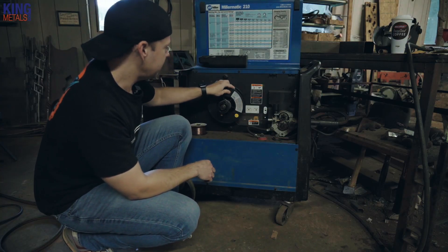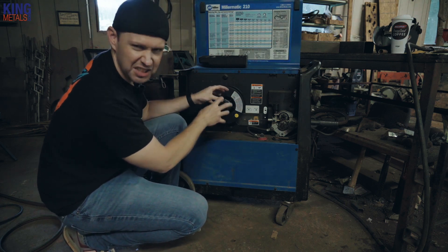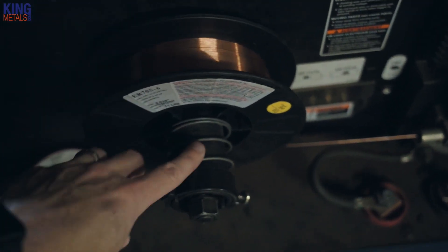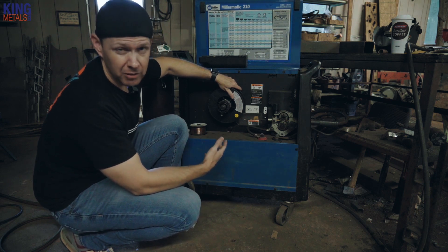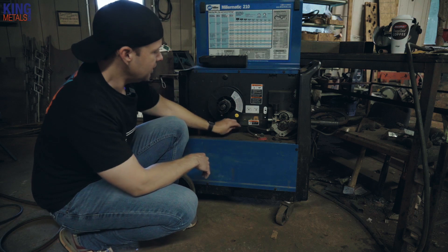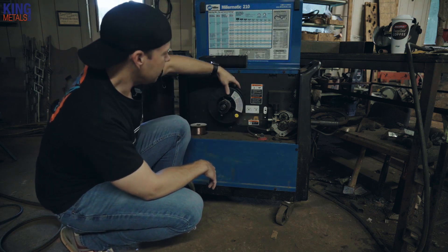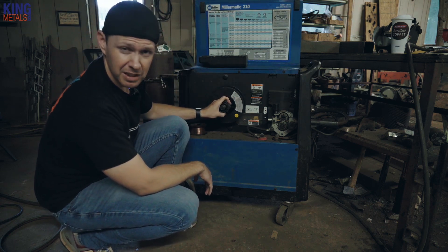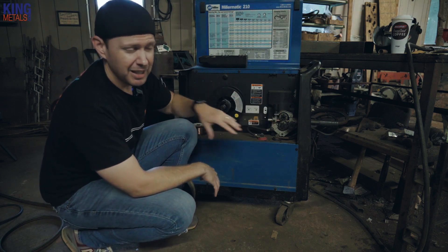The next thing to check is where the wire spool is connected. Sometimes this can get kind of crusty inside with metal dust, dirt, and slag — that kind of stuff catches in here over time. This takes a long time to build up, but if you have an older machine or you've never cleaned out the inside, you need to come in occasionally and blow all this out. It can build up and get crusty and rusty and just not move as great. If you have that going on plus your tension getting a little loose, that's gonna cause problems.